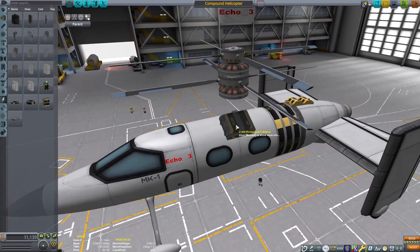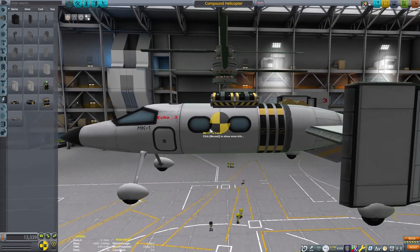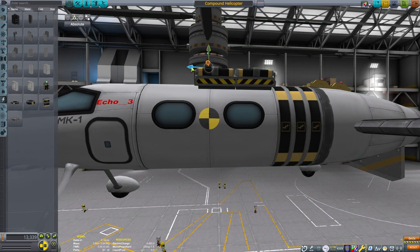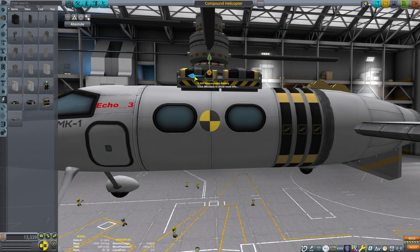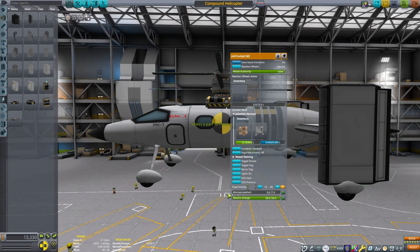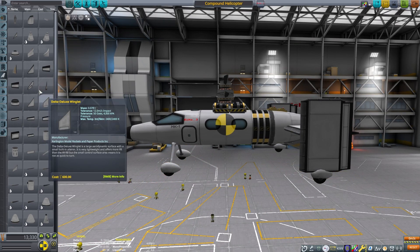Compound helicopters are their own category because they have elements from both a plane and a helicopter. They get the advantages of a helicopter — vertical takeoff and landing, which is very useful for many applications. Civilian rescue obviously has a lot of need for helicopters, and the military has a lot of use for vertical takeoff when runway options are limited. This may be something we see more of in the future because helicopters have issues with limited range and limited speed, and compound helicopters seem to hold promise in solving some of those issues.